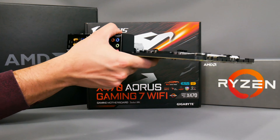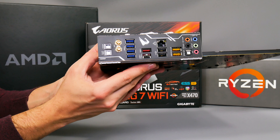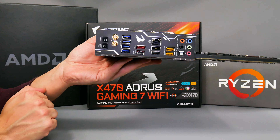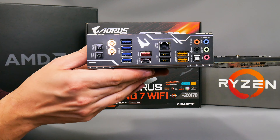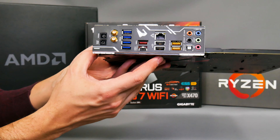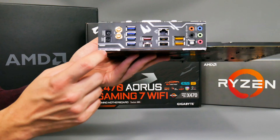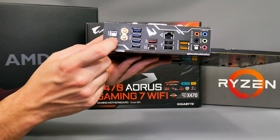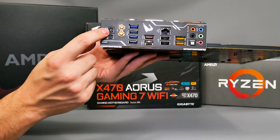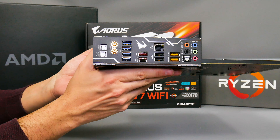Gigabyte has introduced a rear IO panel with an integrated shield, so there's no need to use a separate panel — it's all integrated, which is definitely going to save your fingers. Up close you can see there are plenty of USB ports: six USB 3 ports, a USB 3.1 Type-A and Type-C, two USB 2, and Wi-Fi. Down here you can see two buttons — one's a CMOS clear switch and one is a power button, which is one of the very rare boards to feature a power button on the rear IO panel.